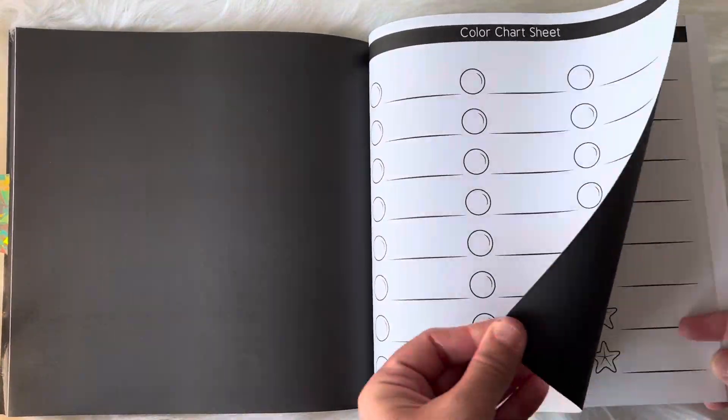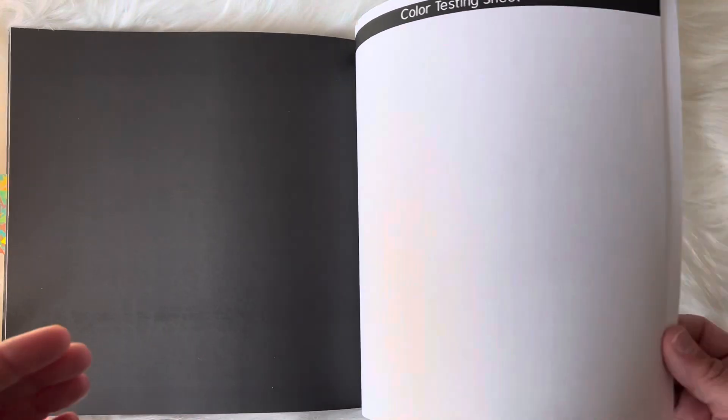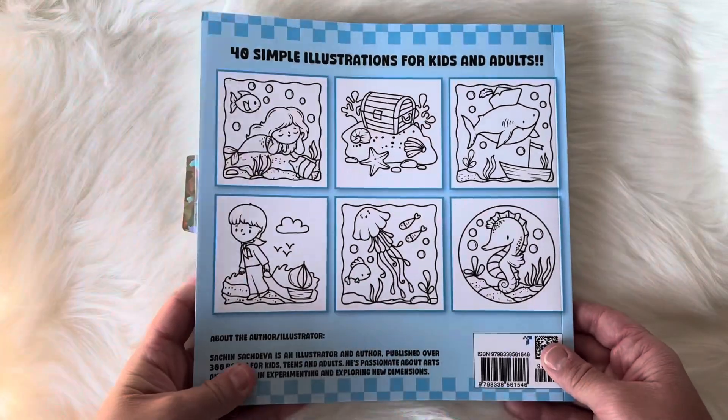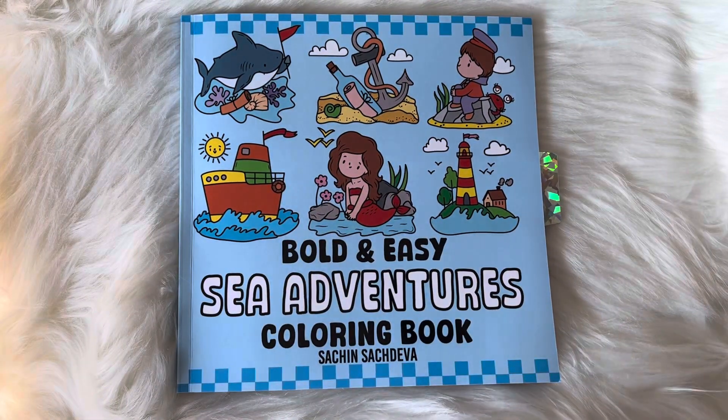And then the color by numbers chart sheets. There's also one page to just test out your markers. There are 40 illustrations in the book. So that is Bold and Easy Sea Adventures.